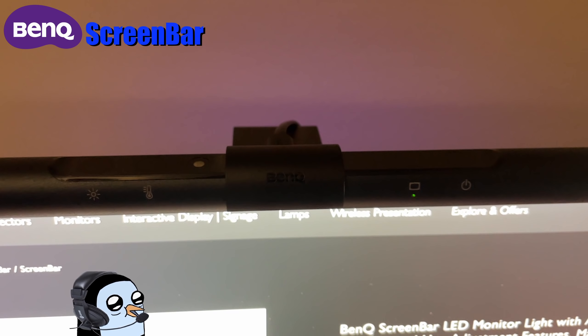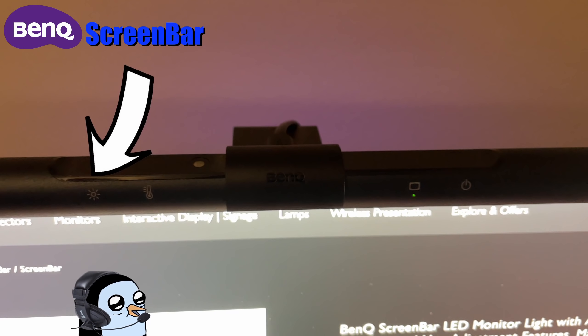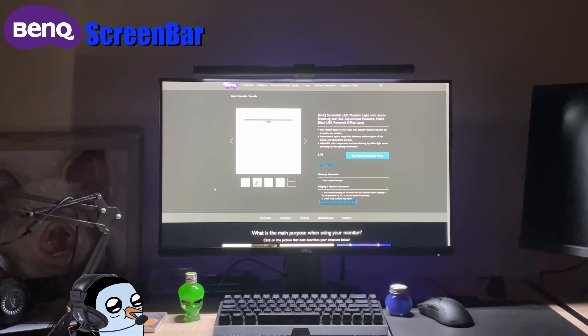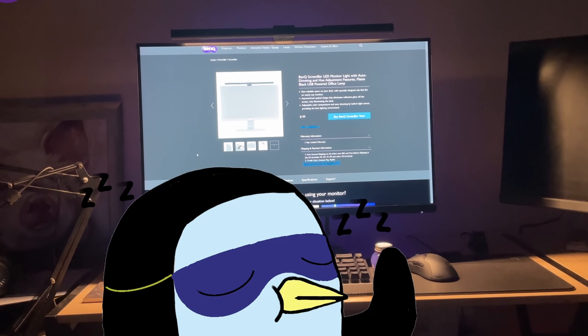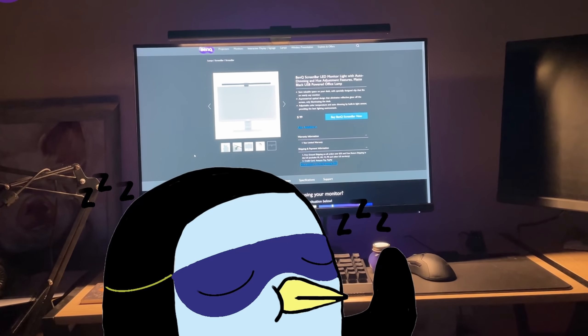There are four buttons across the top of the screen bar. From right to left we have the power button, the auto dimming button, temperature button, and the brightness level. Most of the time I'm using my computer I have it set to the cooler colors, and then a few hours before bed I switch it to the warmer ones. At first I was skeptical about how much of an effect this would have on me.